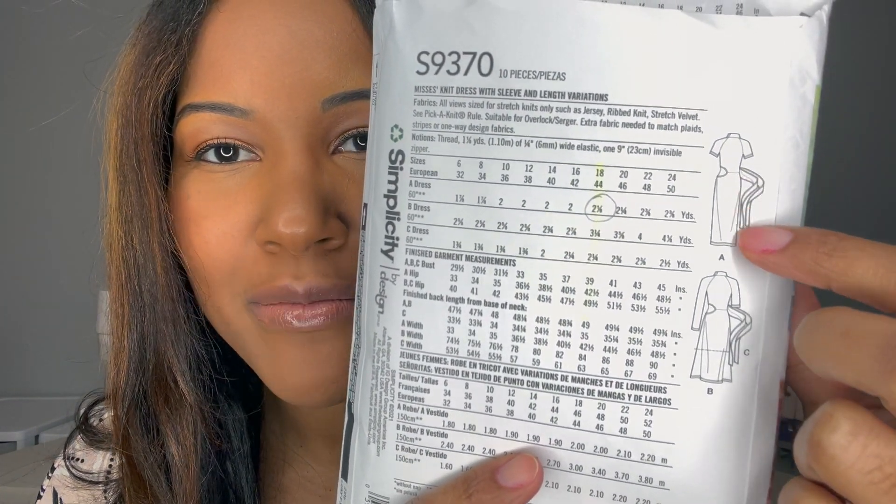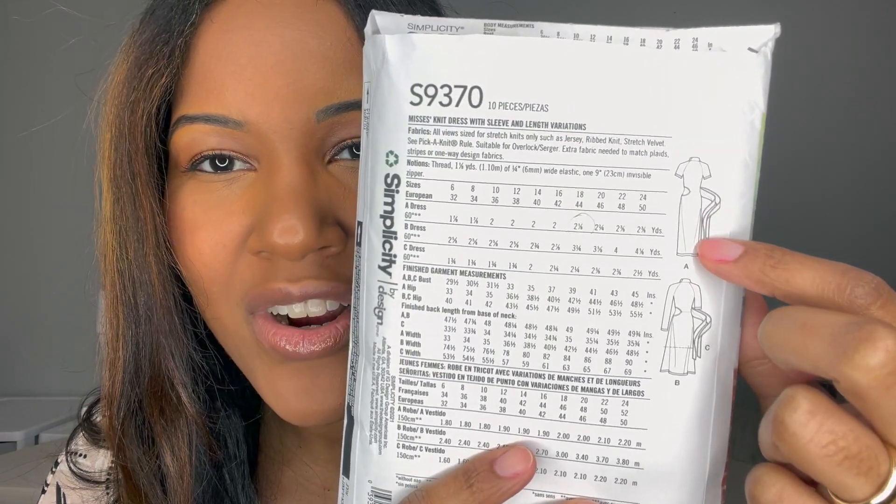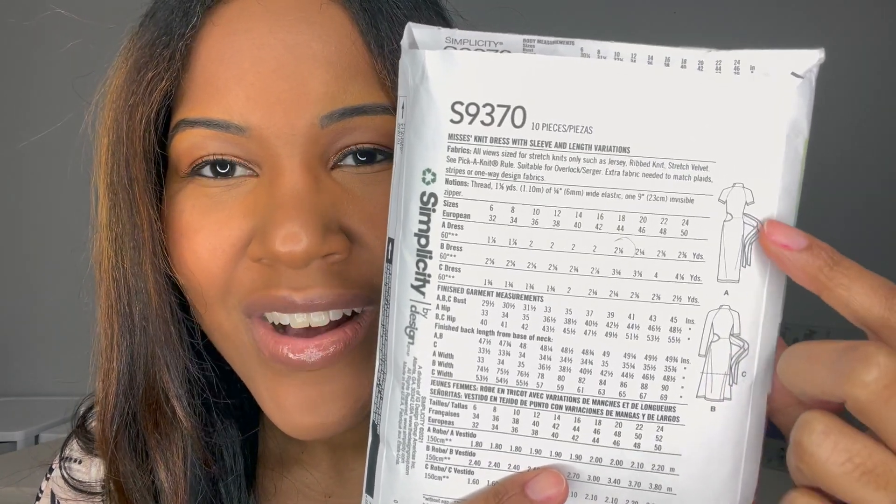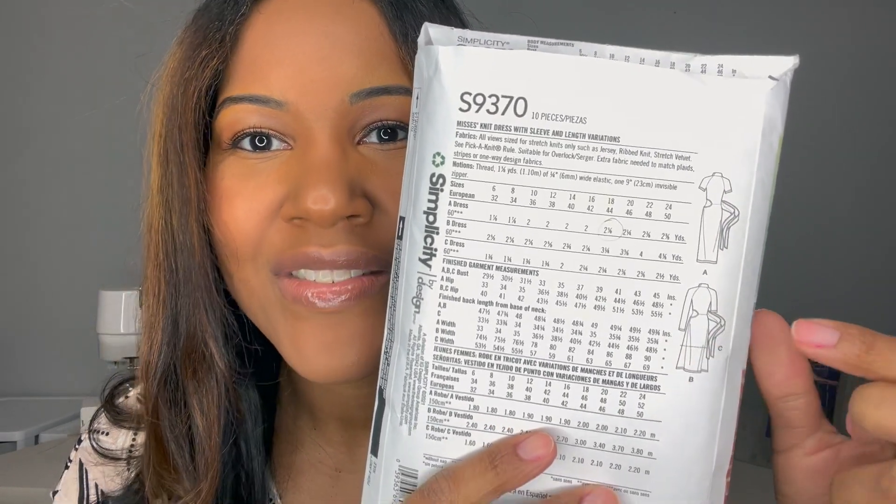View A is the more tapered, fitted skirt version and View B is the more flowy version of the skirt. You also have the option of short sleeves or long sleeves. I chose short sleeves since we're headed into spring and summer. Just to show you guys the fabric again — a nice stretch, this plum floral print with beautiful stretch — I absolutely love this dress in this fabric.